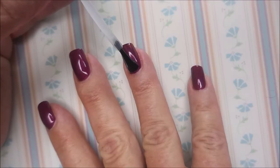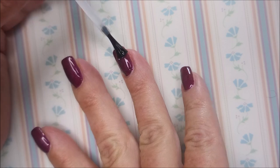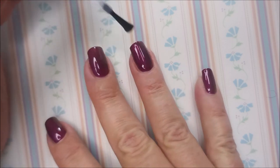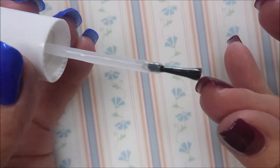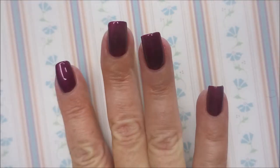I am going to top it with a Pro FX Quick Dry Top Coat. I'm going to seal it in and let it do its thing. There we go. Kept in that free edge again.